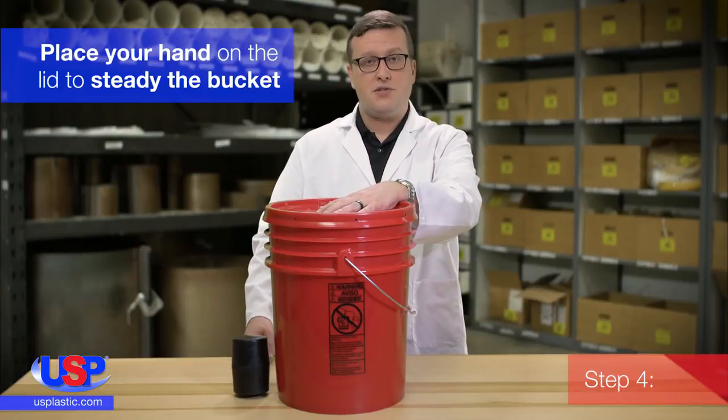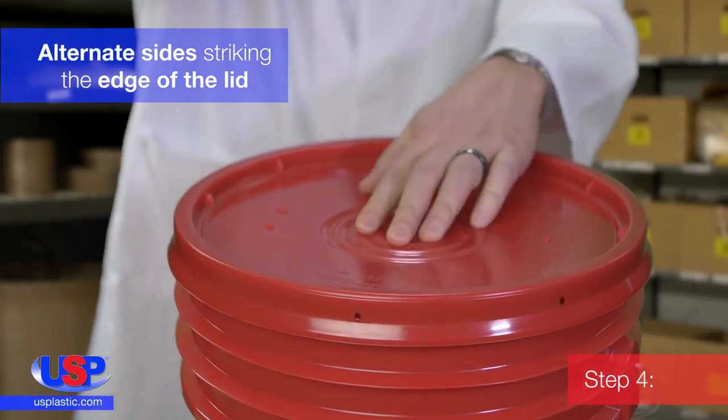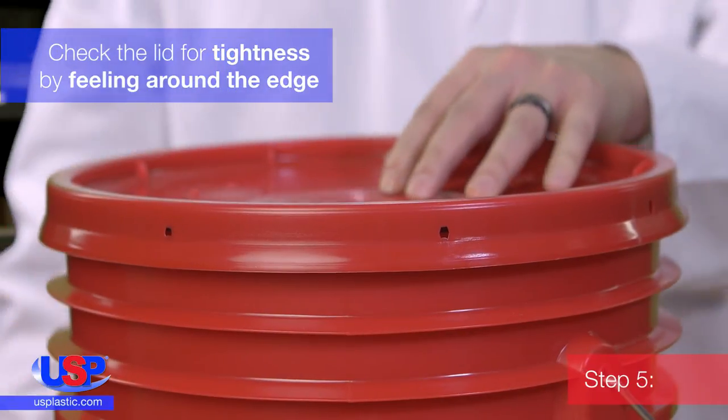Then, with a swift blow, begin striking the edge of the lid. Alternate sides of the lid, striking a new place each time. Check the lid for tightness by feeling around the edge. The lid should feel smooth to the touch.